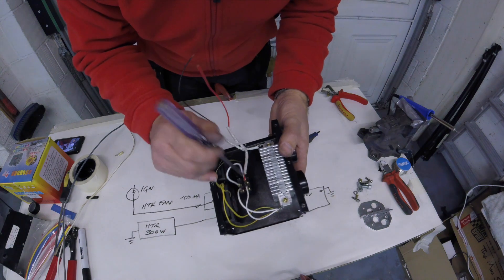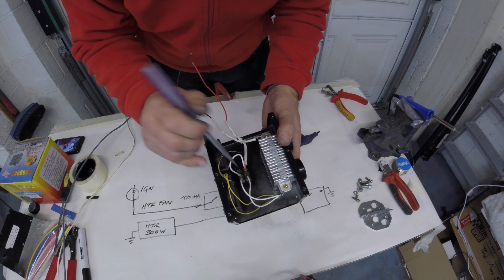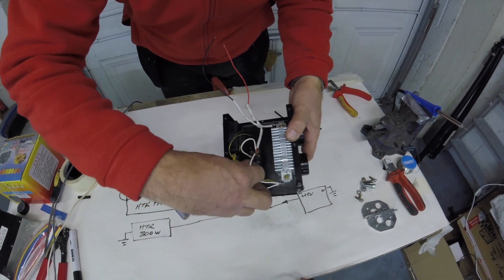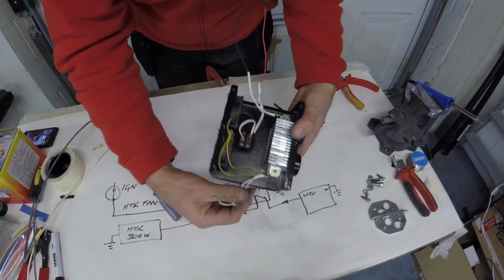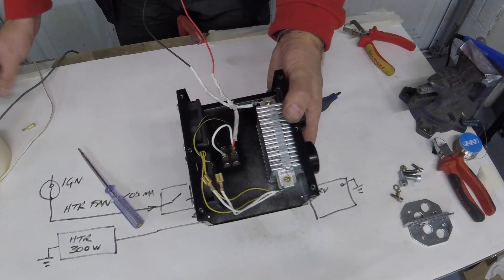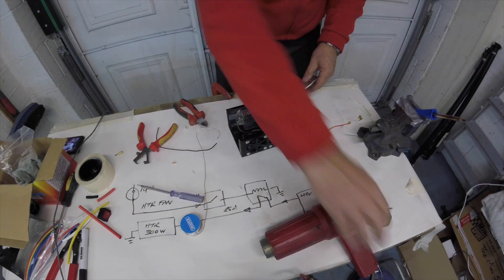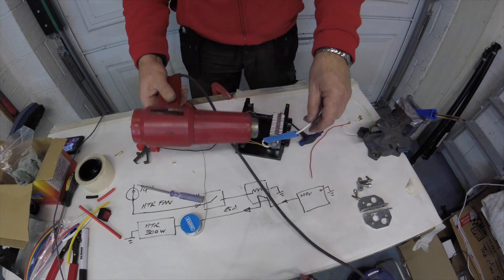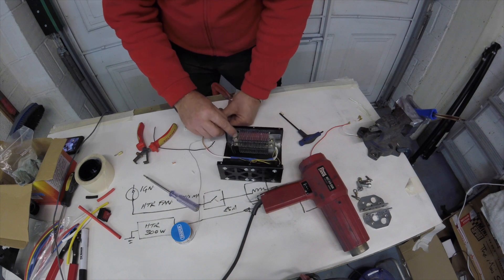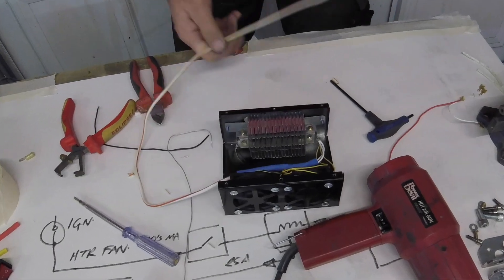Power comes in here and is strapped across this other contact here, so it's essentially two poles. Then these two wires take power to the heating element. I'm going to snap those two spades off and attach that to one of the thick wires, which will go back to the relay and then back to the battery. And then I'm going to put an earth terminal ring on here, and that will be my connection to ground.